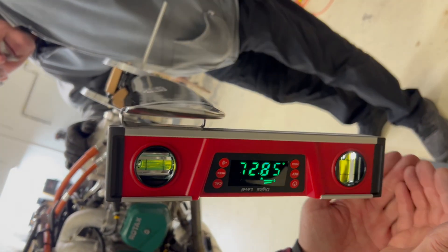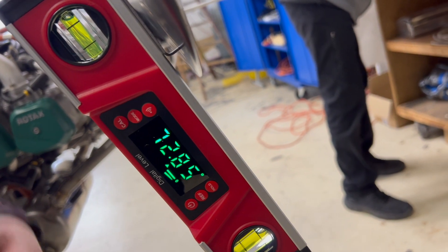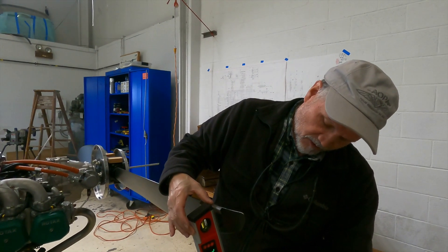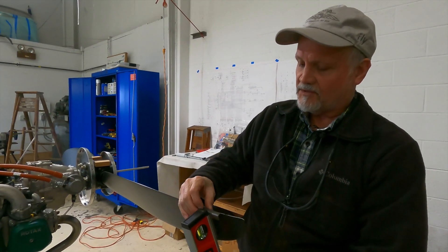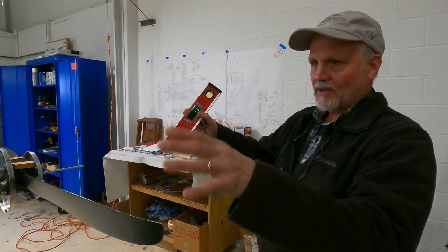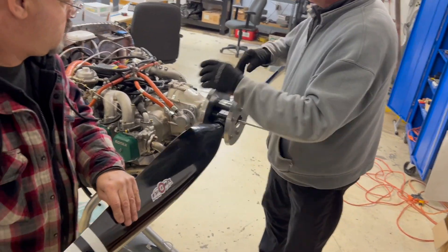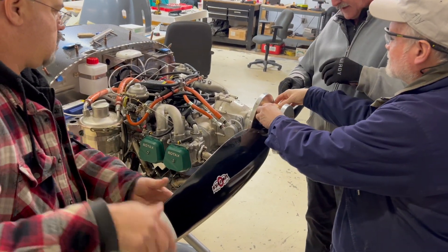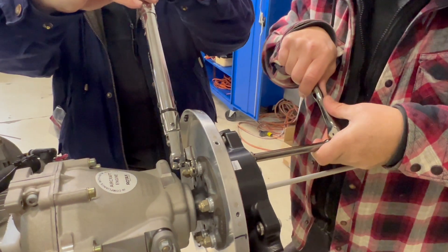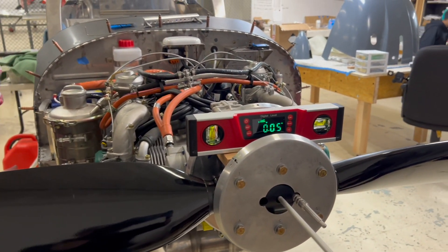Coming around to the outside, you can see the requirement is to get the blade angle to 71.4 degrees, plus or minus one degree. We're at 71.3 to 71.35, so that's almost perfect. To set the pitch, you level the airframe, level the prop blades laterally, snug up the bolts, measure the angle, and then iterate — tweaking the torque on the bolts and moving the prop as needed to achieve the target angle.